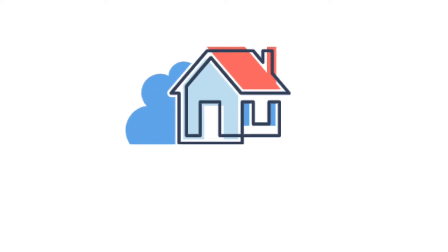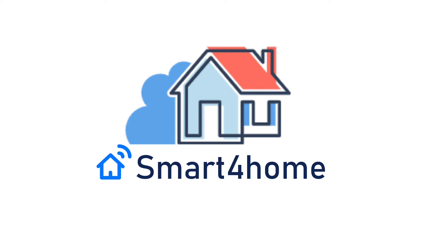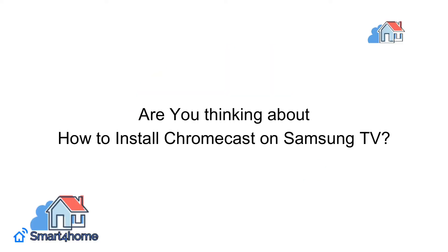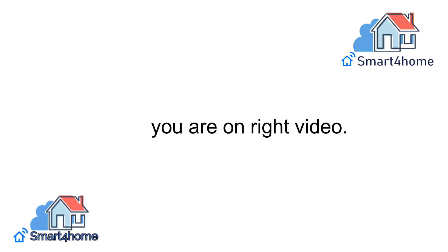Hey! Smart 4 Homers! Welcome back to our channel. Are you thinking about how to install Chromecast on Samsung TV? Then you are on the right video.